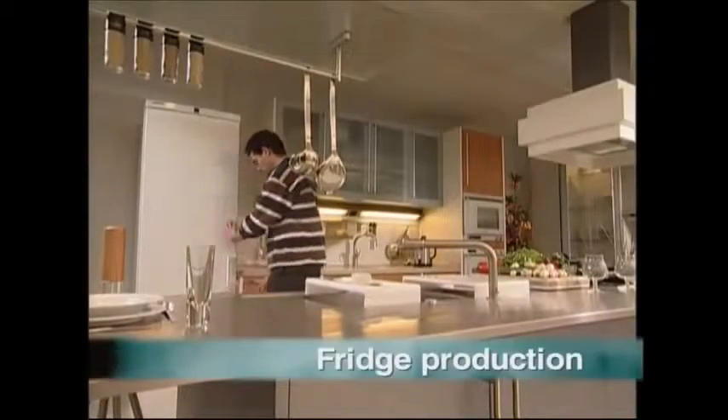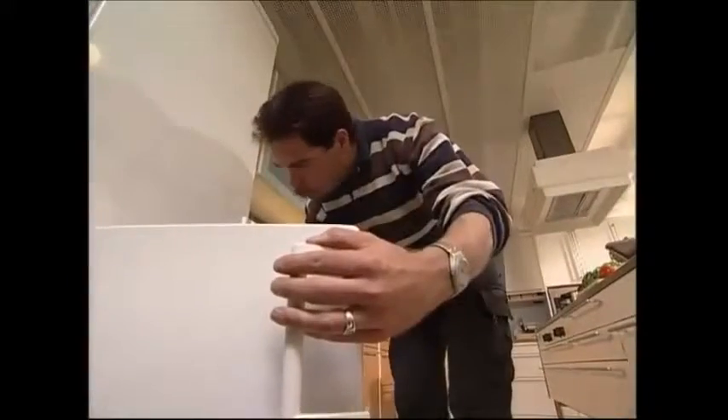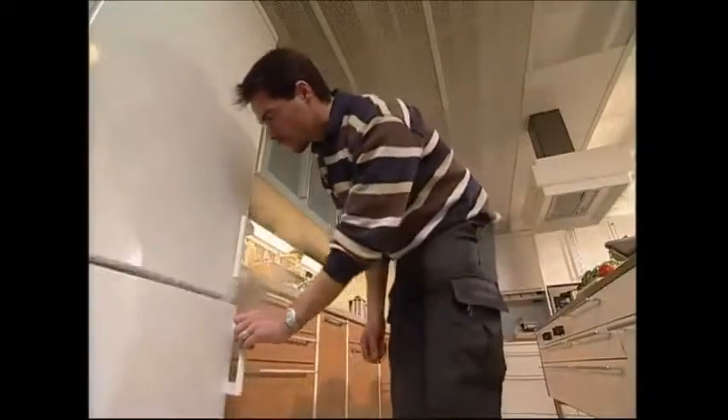We've all been there. It's late at night, you're hungry, and you fancy a snack. Time to raid the fridge. But have you ever stopped to consider how this amazing invention works?